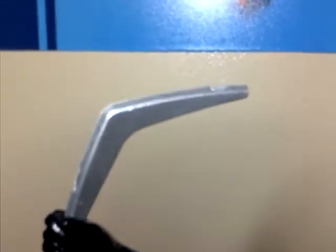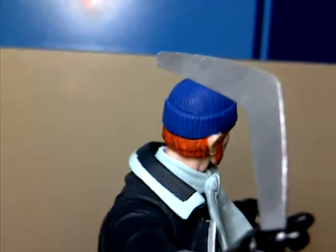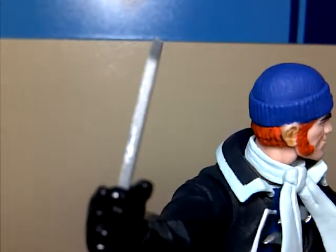The boomerang looks nice and pretty detailed. One thing I don't like about it though is it's nicely edged on one side, but when you turn it over it's completely flat — it doesn't look too great, looks pretty weird. But yeah, he's got a nice black belt.